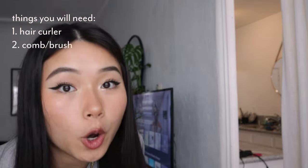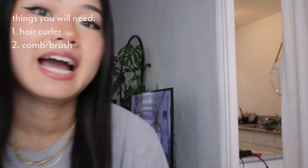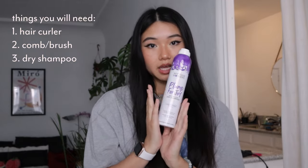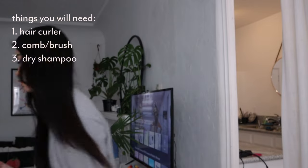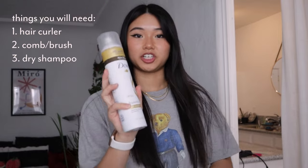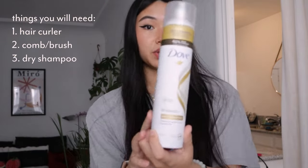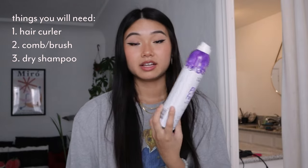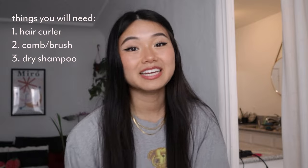The second thing you need is a comb or brush — make sure your hair is all brushed out. The next thing is dry shampoo. My favorite is Dove Brunette Dry Shampoo — it's really good, it doesn't leave a white cast for darker hair. I've also been using this other one which gives a lot of volume. The last thing you need is a clip — any clip that clips your hair back, or a hair band works too. Now we wait until the curler heats to 390 degrees.